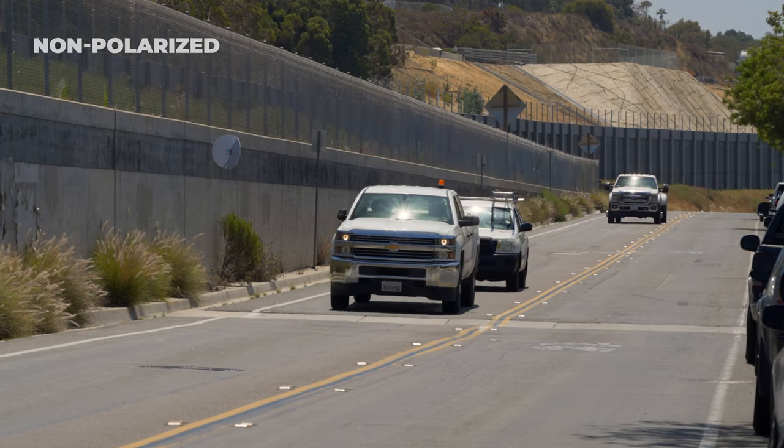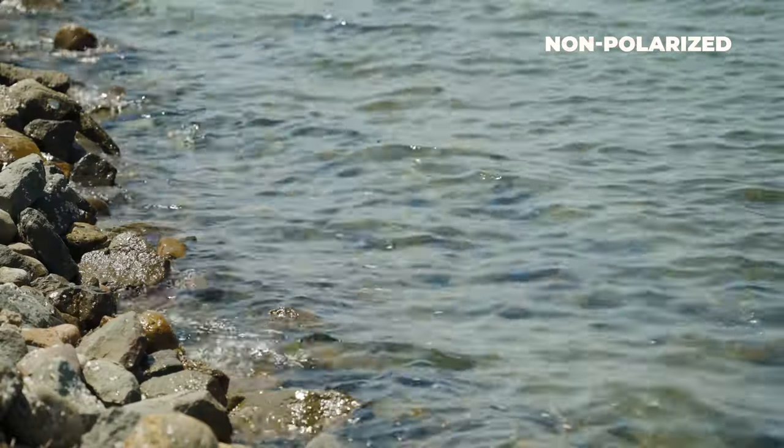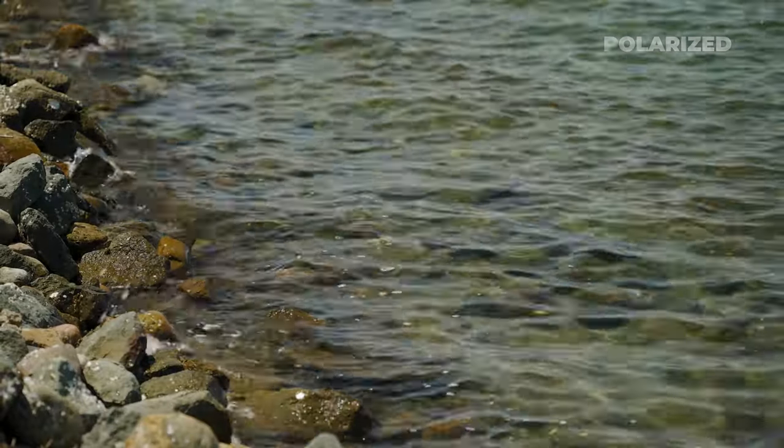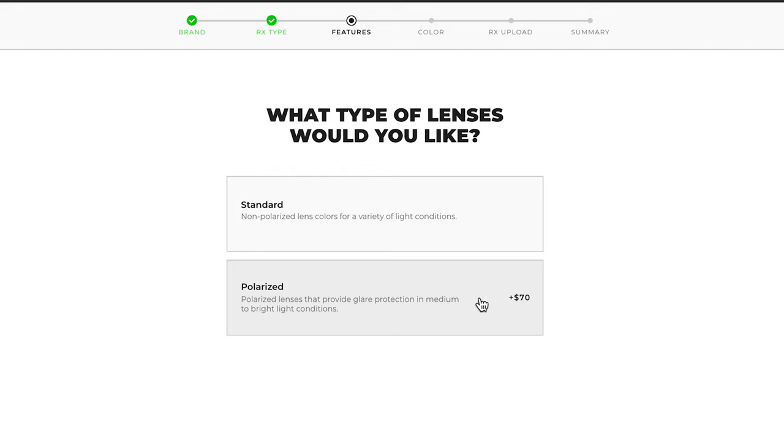Polarized lenses are a great option for activities such as fishing or driving. These lenses block glare, but are not a good option for certain sports or activities. If you're having any trouble deciding on whether a polarized lens is a good fit for you, our opticians are well-versed in knowing if you'd benefit from these or not, and they're just a phone call away. We're going to select polarized.